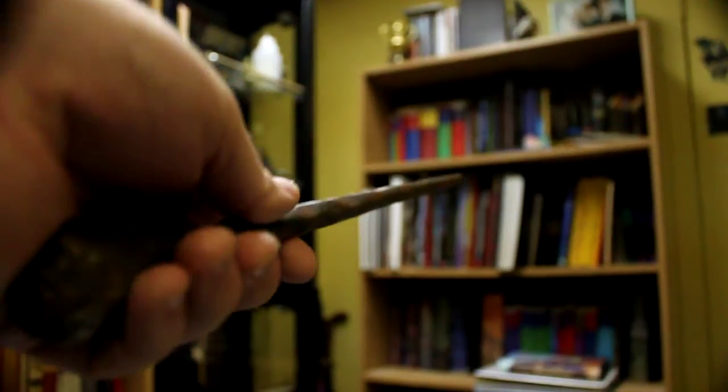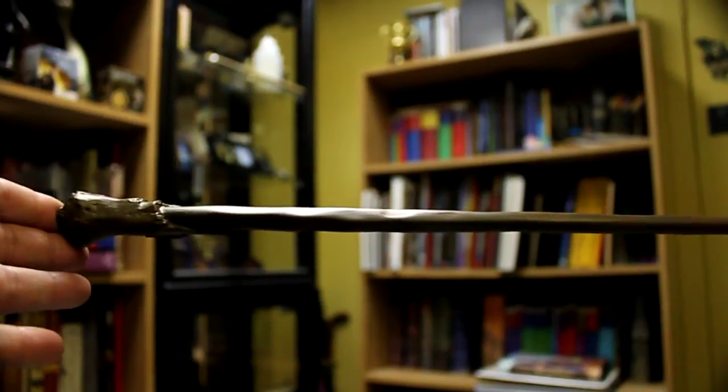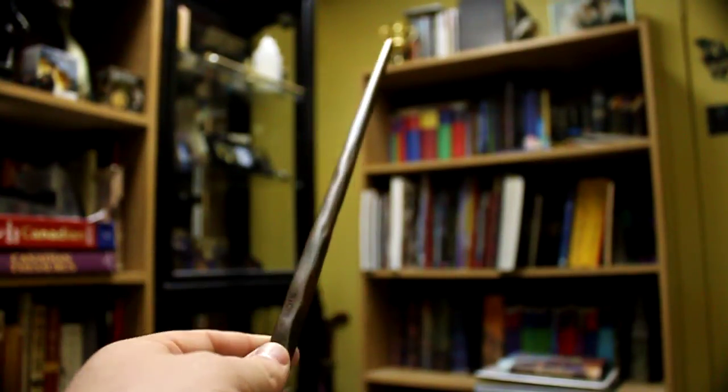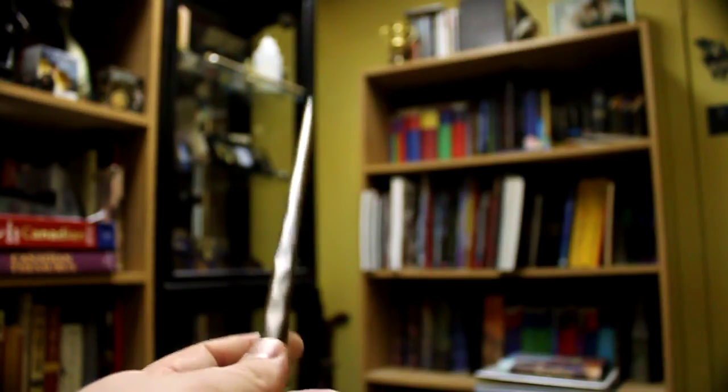They are made of high quality resin, so it's not going to snap on you. Other than that, I'd give this product about an 8 out of 10. It's only losing points because of the sort of sloppy-ish paint job. But other than that, I love this wand.